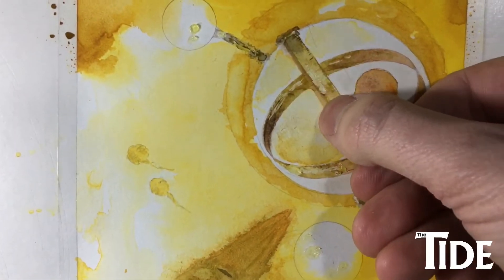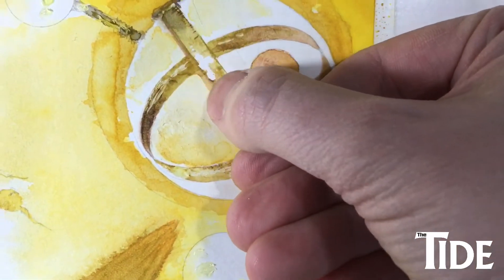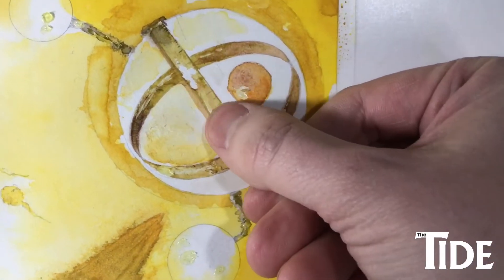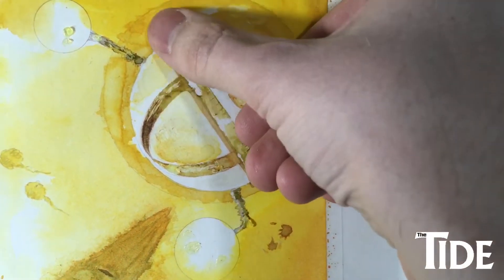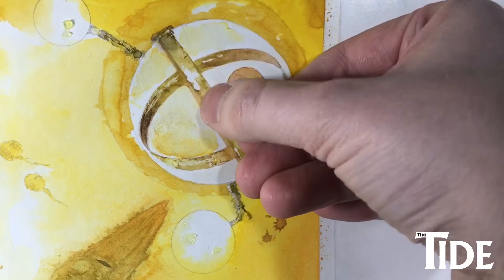I'm peeling off the masking fluid that I applied, which keeps areas completely white on the original paper — really good when you want a strong shine and a strong contrast. I think it really brought this sort of brass work to life.